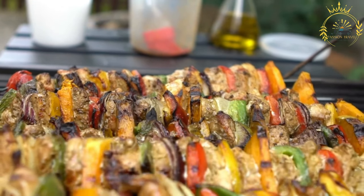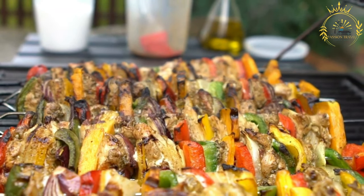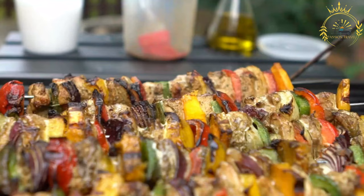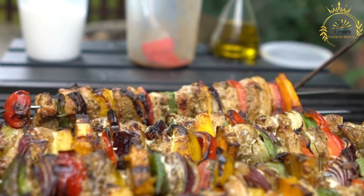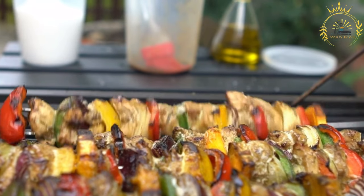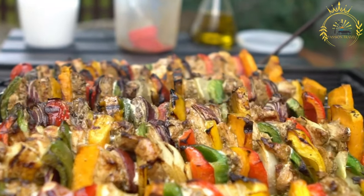Instructions. Prepare the marinade. In a bowl, mix the olive oil, minced garlic, soy sauce, lemon juice or vinegar, honey or brown sugar if using, and your choice of herbs and spices. Taste and adjust the seasoning as needed. Cut and marinate the meat or vegetables. Cut your choice of meat or vegetables into even-sized pieces suitable for skewering. If you're using meat, coat it with the marinade and let it marinate for at least 30 minutes to a few hours — longer marinating time enhances flavor.